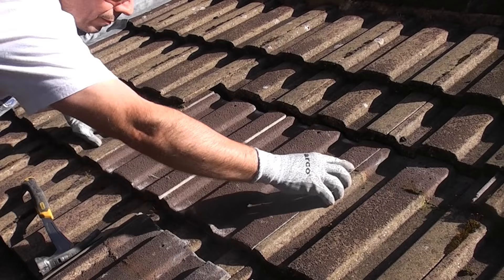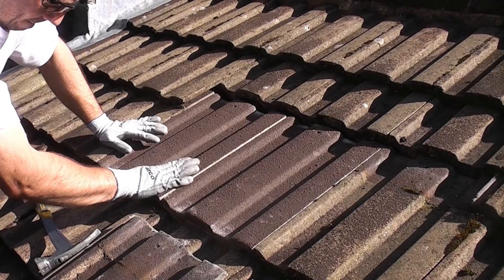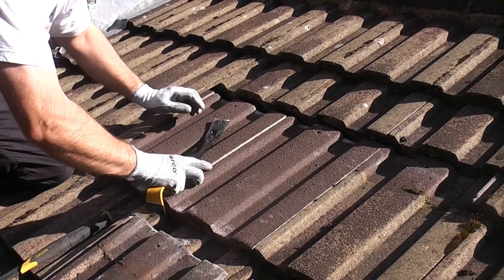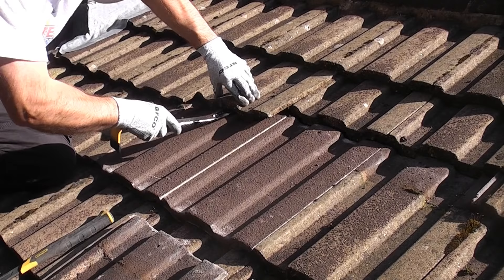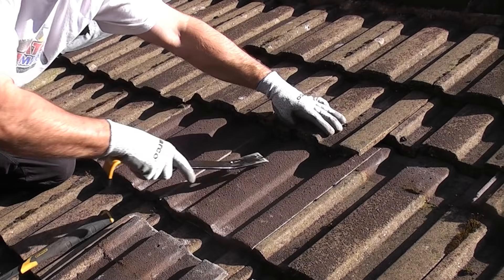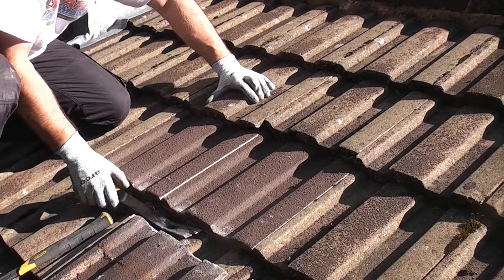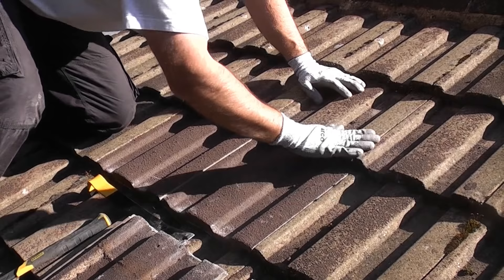And that's how easy it is to replace the tile. Now what we need to do is slide down the three tiles from above that we've pushed back. To do that I'm going to use a pry bar — I'm going to hook it underneath the tile so that we can lift it up slightly and then pull the tile back down. Once I get them down so far you should be able to do the remainder just by pulling the tile down by hand.